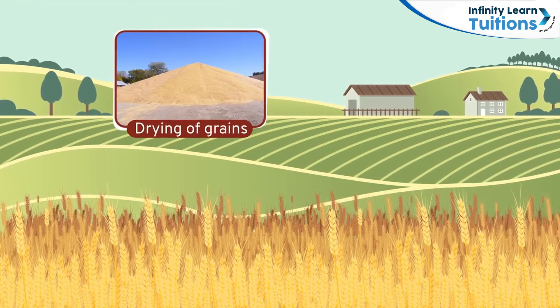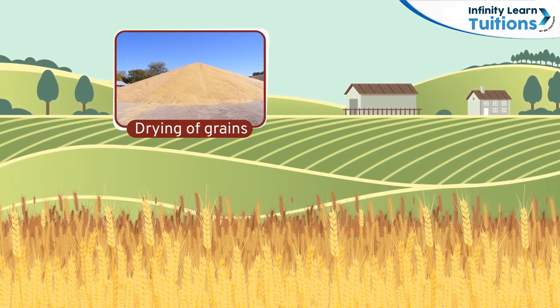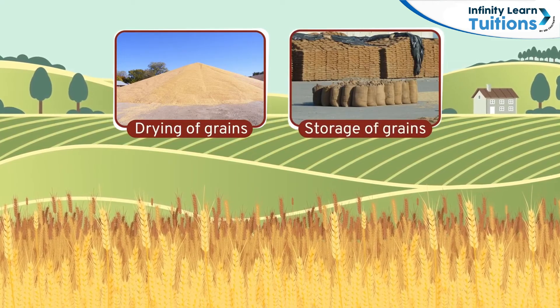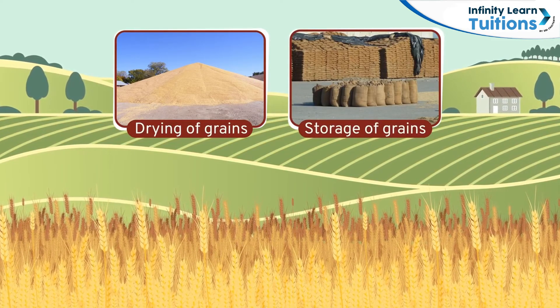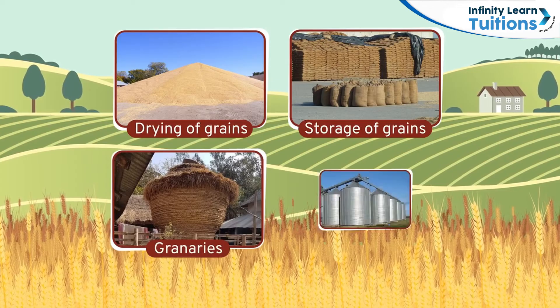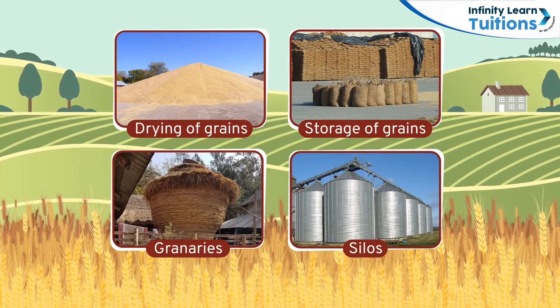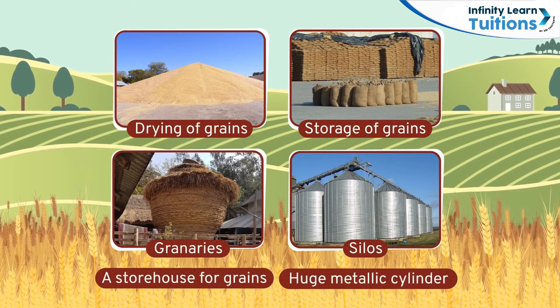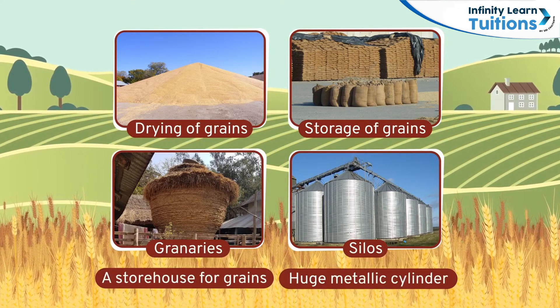These grains are then dried well to keep them from spoiling easily. After drying, they are stored in jute bags or metal bins. Large quantities of grains are stored in huge granaries or silos. A granary is like a storehouse for grains, and silos are large metallic cylinders used to store grains.